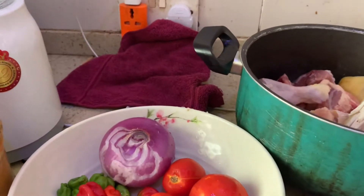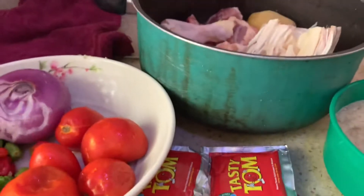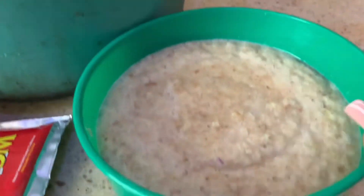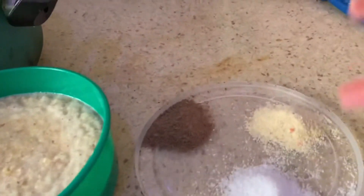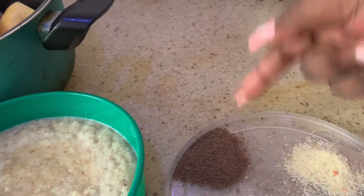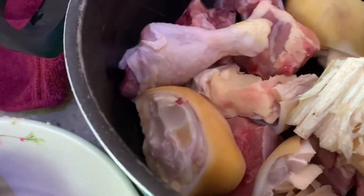Yes, I know you'll wonder why we're using fresh tomatoes and pepper — they use them in preparing this soup. We also have sachet tomato paste, Maggie cubes, ginger, garlic and onion paste, spices, salt, chicken spice, and beef spice.